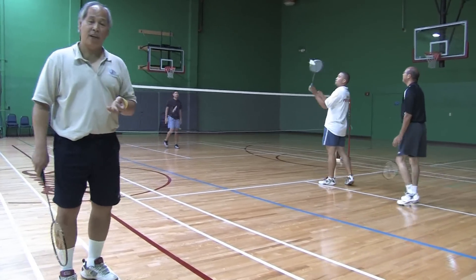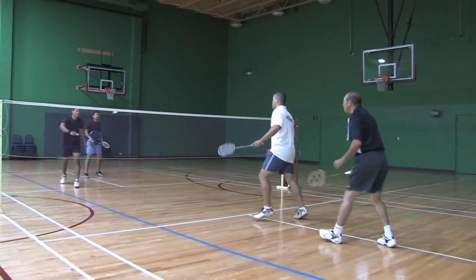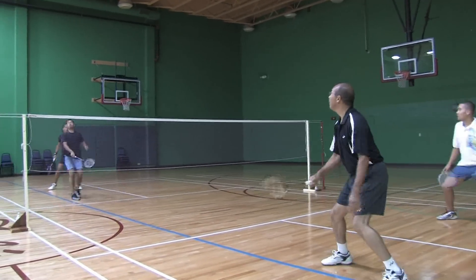And in badminton, a good offense beats a good defense. So they always serve short, or most of the time they serve short.